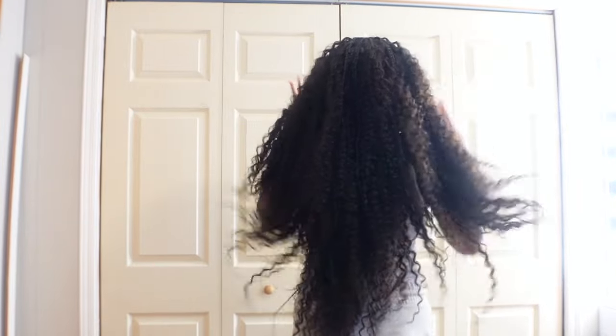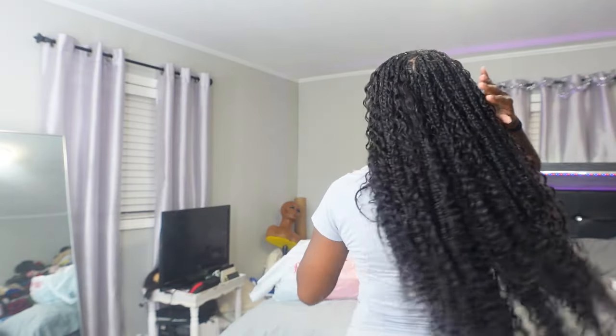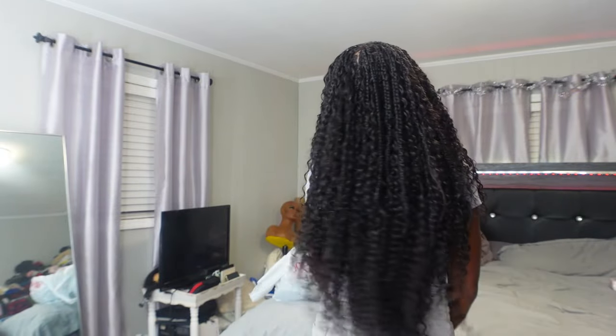Welcome back, or welcome to my channel. Today I want to be showing you guys how I did these boho knotless braids — bora bora braids, whatever you want to call them — on myself. I wore these braids in Jamaica and Aruba; you probably saw them in both of those vlogs and the Jamaica prepping pack.